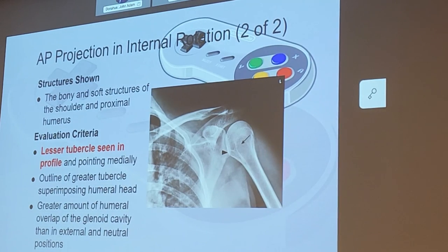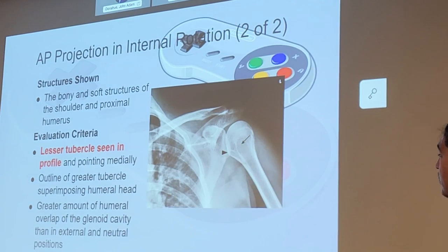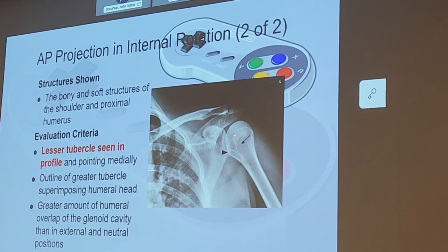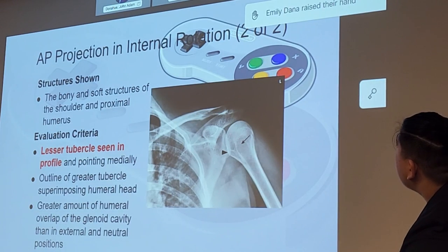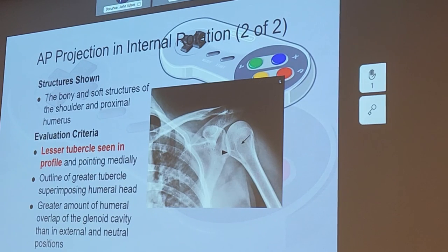On this image we're going to be seeing bony and soft tissue structures of the shoulder. The key finding to note is the lesser tubercle in profile. The greater tubercle is going to be superimposed upon the humeral head.